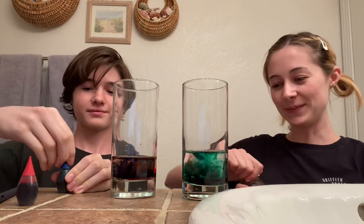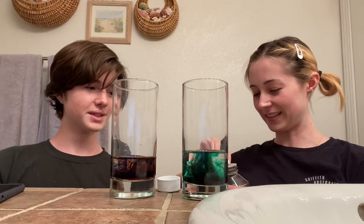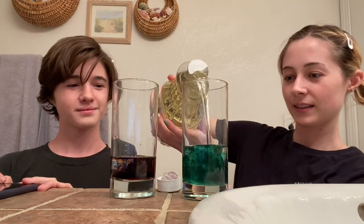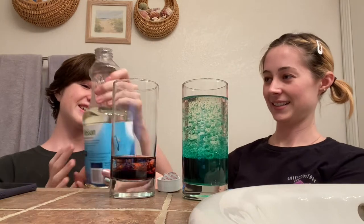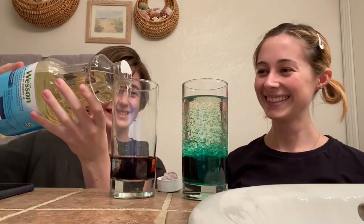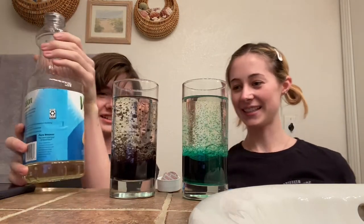And now we're gonna add our vegetable oil. And we're gonna fill the glass all the way up. Ooh, that's pretty cool. Oh, look at that. Your turn — be careful. Oh yeah, that looks purple. That looks a lot more purple.